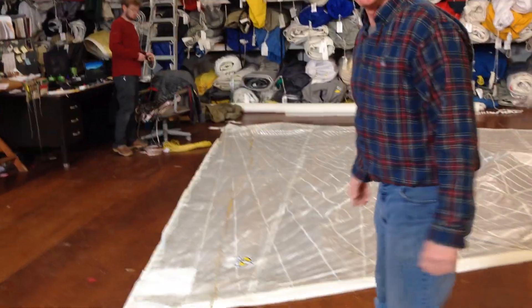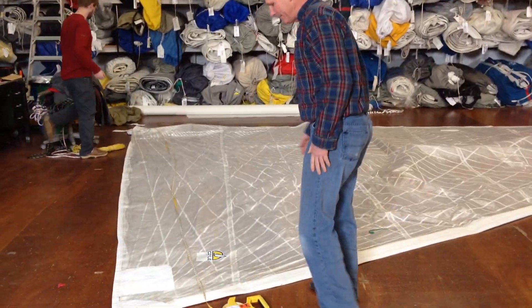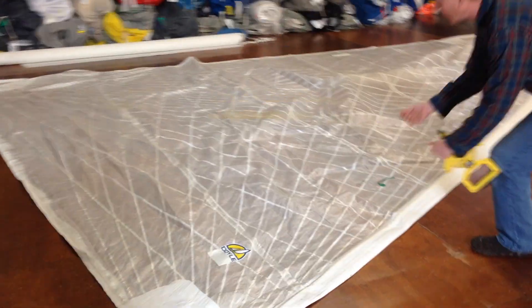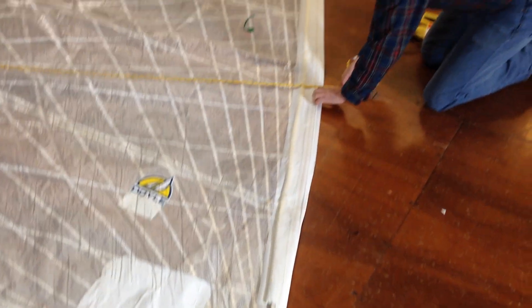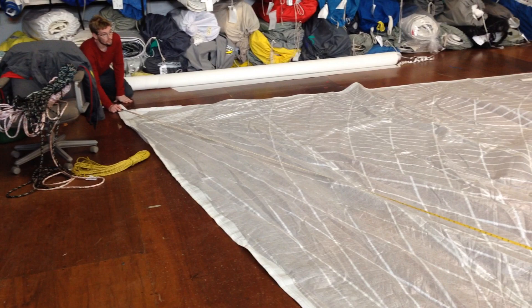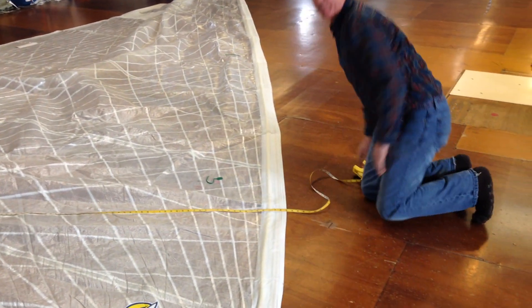Now let's say we wanted to figure out how big your sail is on your boat. First, we'd measure the LP. Here's a sail we have on the floor — it's a roller-furling sail from my brother's Grampian 30. What we're going to do is measure from the clew of the sail to the closest point on the luff by swinging the arc. We like to work in decimal feet here. The girth of this sail is approximately 17.3 feet.